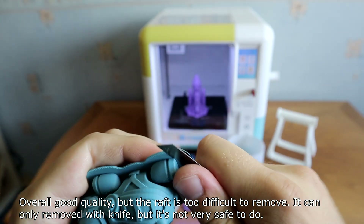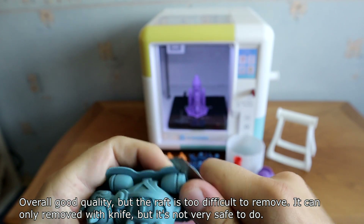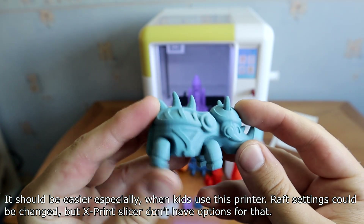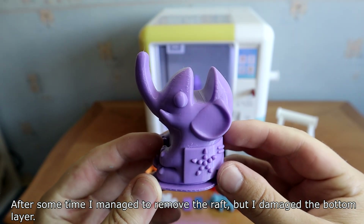Overall good quality, but the raft is too difficult to remove — it can only be removed with a knife, which is not very safe, especially for kids using this printer. Raft settings could be changed, but the XPRINT slicer does not have an option for that. After some time I managed to remove the raft, but I damaged the bottom layer.